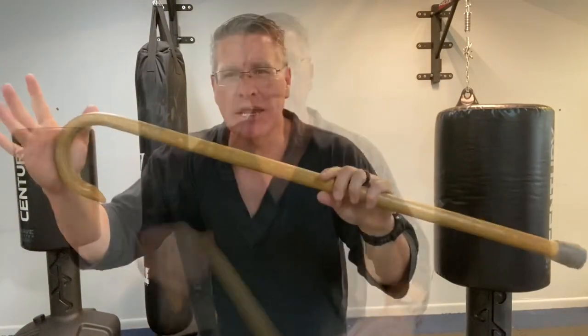Please like and subscribe, leave me comments — is this helpful? What else do you want to work on? Need a Quantum Protector self-defense cane? Check out that first link below. I'll see you on the next one.